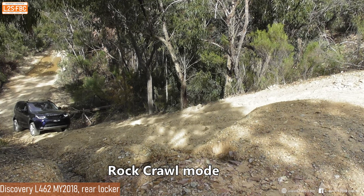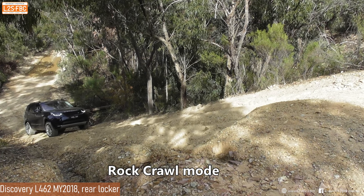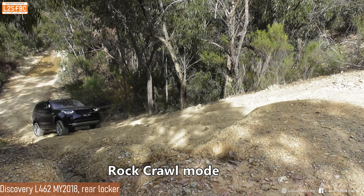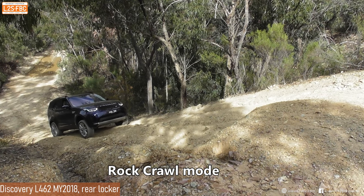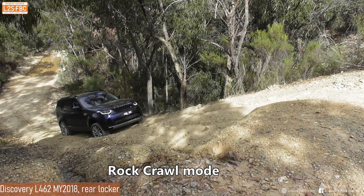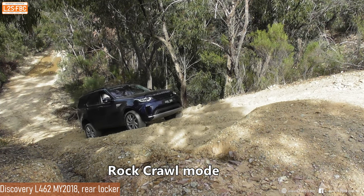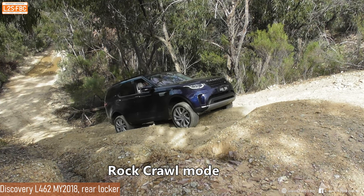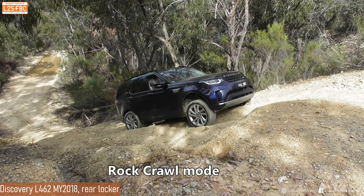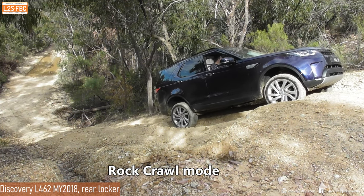Now it's in rock crawl mode. The E-Diff is working nicely, just preventing any wheel spin. Brake traction control is obviously working on the front axle - in all Land Rovers of this nature, unlike some other vehicles, it really makes a difference.